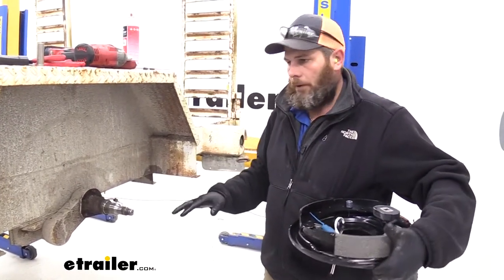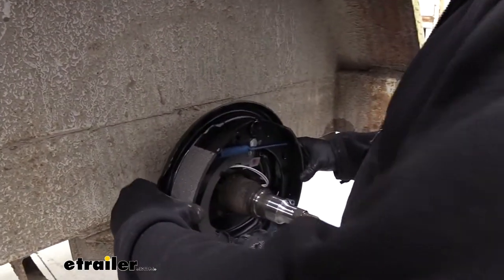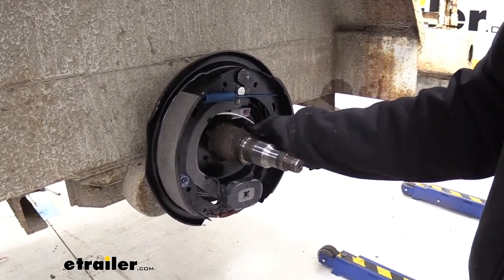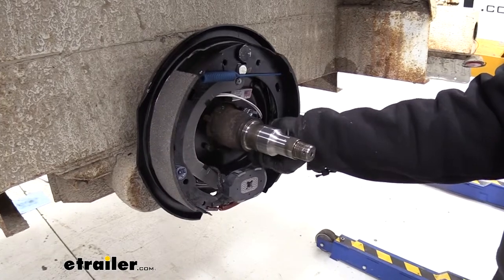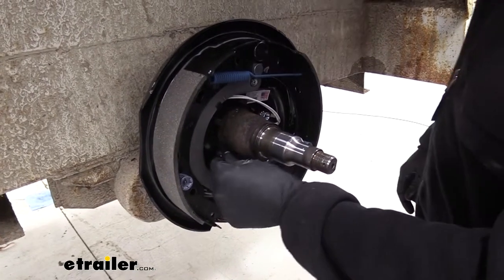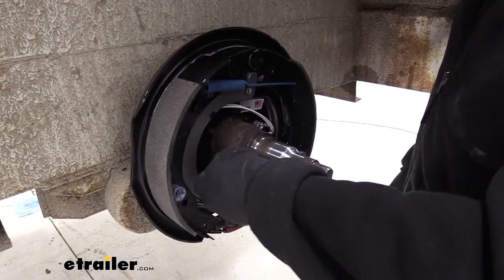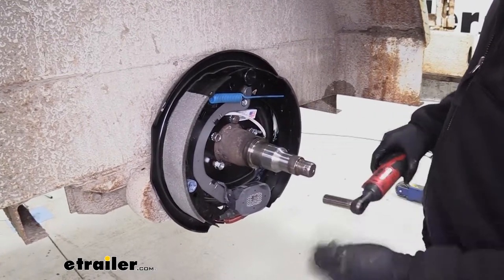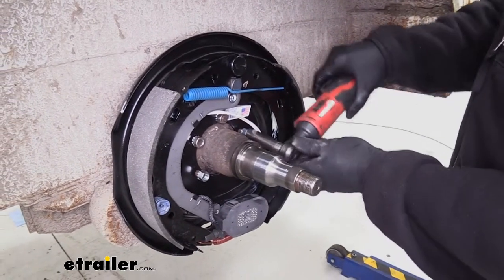We always recommend replacing both brake assemblies on an axle. If you have tandem axles, it's a good idea to replace all of your assemblies, but that's not required — you do want them to be at least equal for the axle. With the assemblies, we've got our provided hardware, which is something we don't usually see with competitors. We want to make sure our hub is centered on that centering line, and we'll use our 9/16-inch socket to snug down our hardware and tighten to specifications.